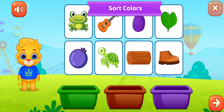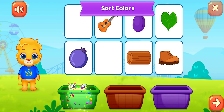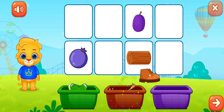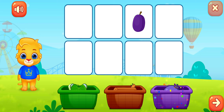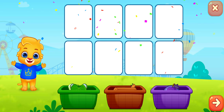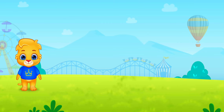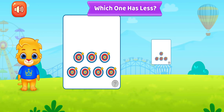Sort colors: green, brown, purple. Which one has less?